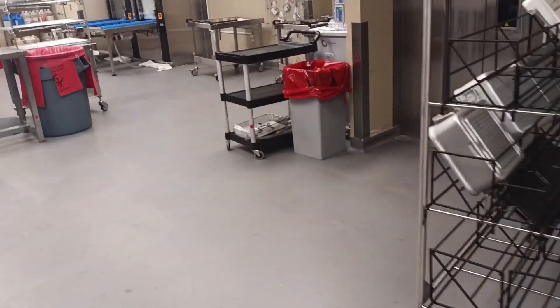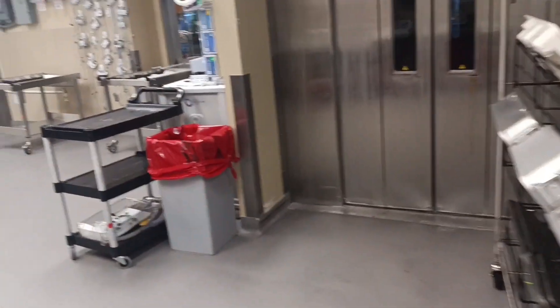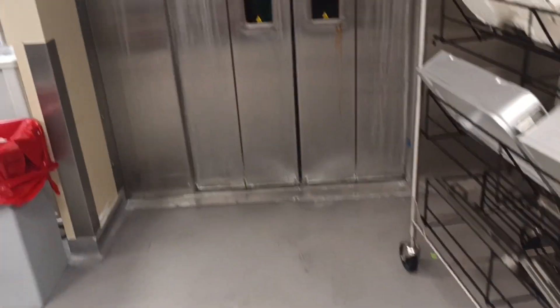Today I'm going to be taking you through the Decon Tam and I'm going to be showing you what the Decon Tam looks like. The Decon Tam is the part of the department where all the dirty instruments from the OR come to. This is where everything is being cleaned and sent to the other side.